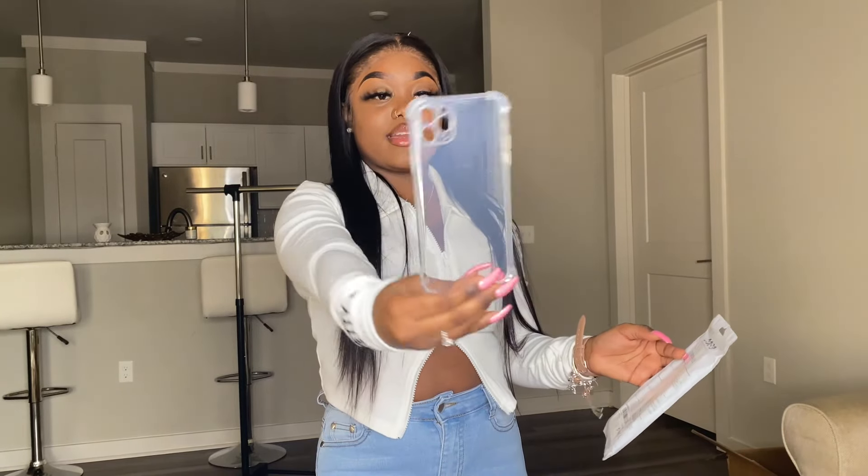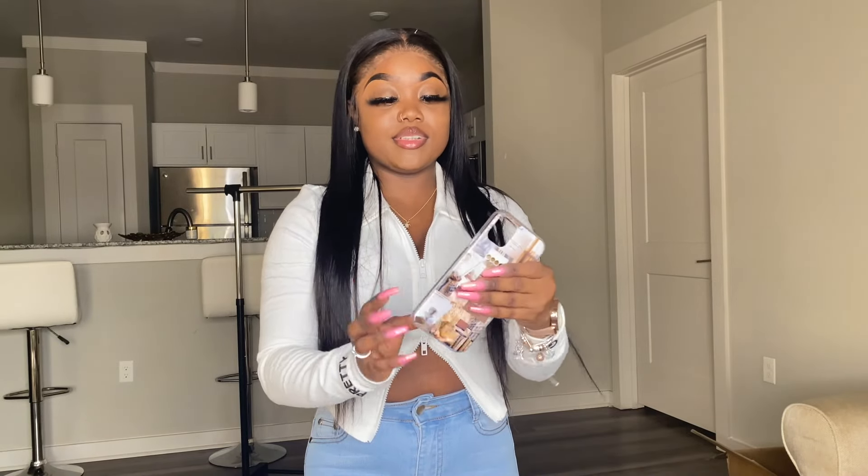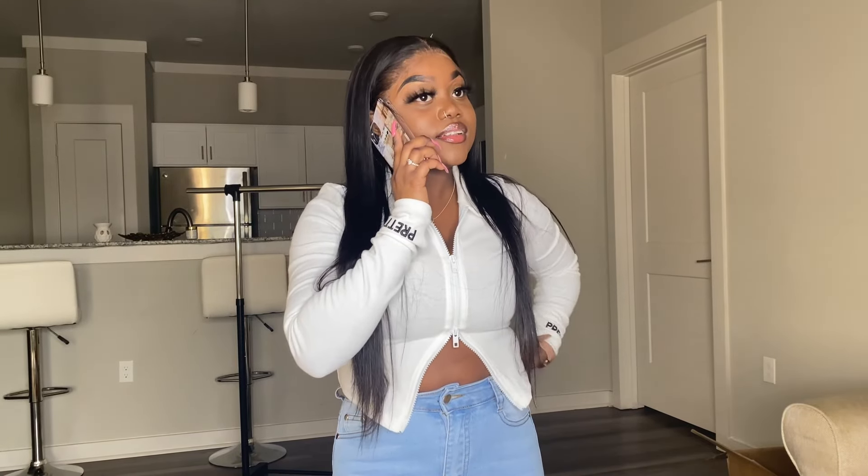The next things I got were these iPhone cases. This one is a clear case — it's not completely clear, it's got like dots on it. It might look different once I put it on my phone. The next one I got is this case — I love brown and nudes, so this case is definitely a mood. It says 'happiness,' 'love yourself,' 'the rain is speaking quietly, you can sleep now.' It's just a whole mood.